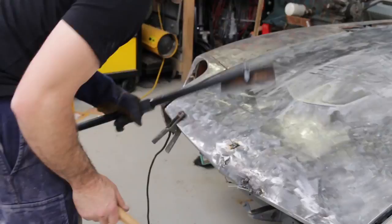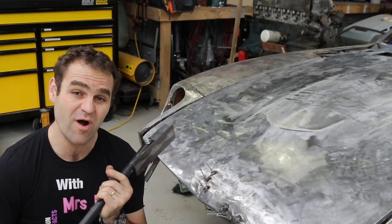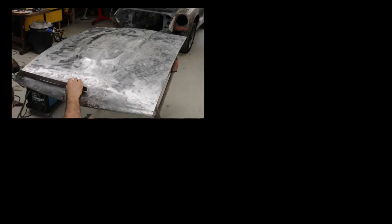So you can see my DIY stud puller works quite well. If you want to see more of my classic car restorations on my Datsun 240Z or my Porsche 911 or my Alfa 105, please like and subscribe to Home Built by Geoff. Thanks, guys.